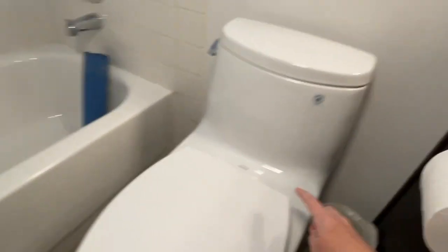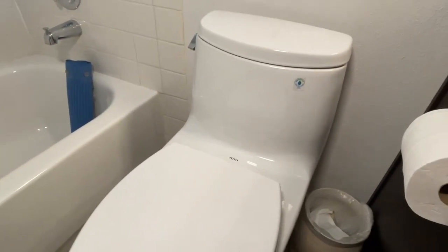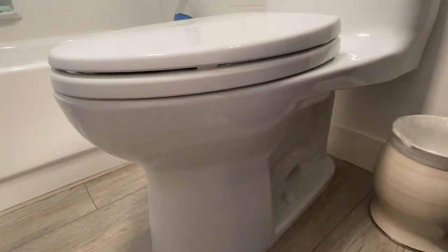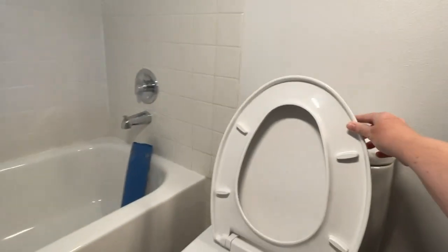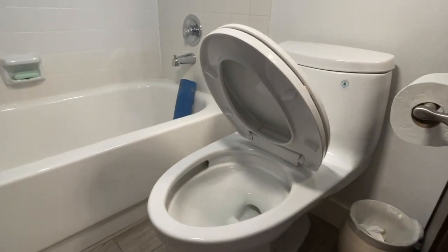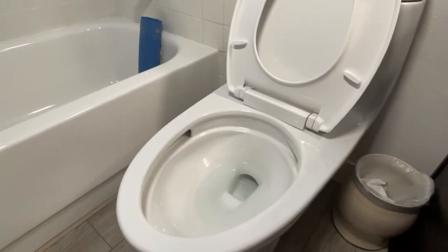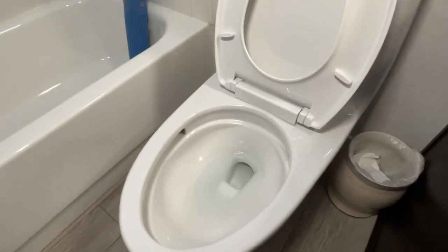They're one piece, so you can see here there's no disconnect. That makes it much easier to clean. It comes with this toilet seat — it's a soft-close seat so it won't be banging down. Also, the inside has a coating to help it remain as clean as possible so things don't stick.